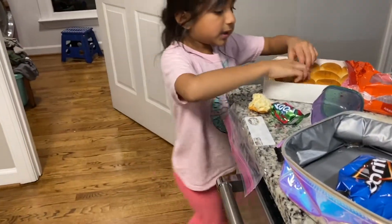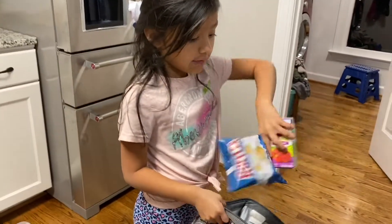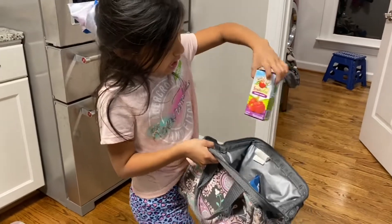Next, I'm going to get a lovely friend. Okay, I have some original Ruffles and a juice.